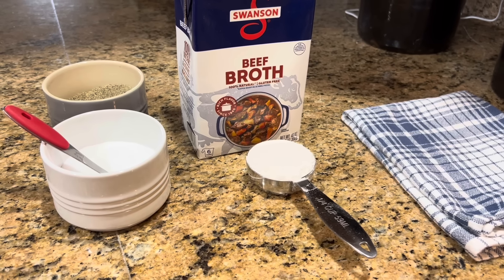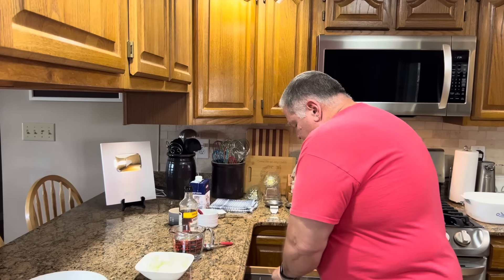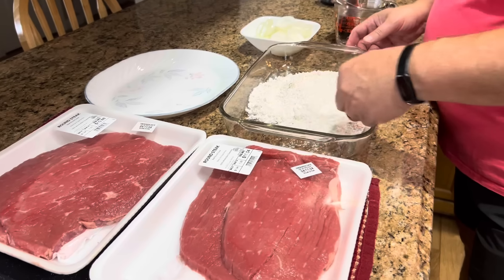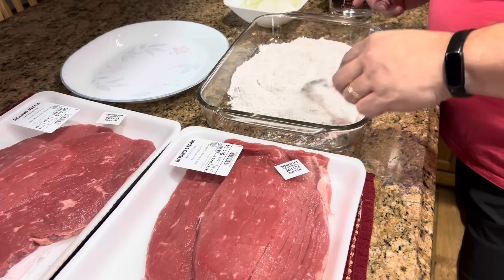I'm going to start by putting my oil in my skillet — not measuring it, just putting some in. It's not deep; it's not like a lot of oil where the steak would be submerged. I need to dredge my steak first, so I'll move over here where I can do that. After dredging, I'm going to put each piece on a platter. You want to get that salt and pepper mixed well into the flour.